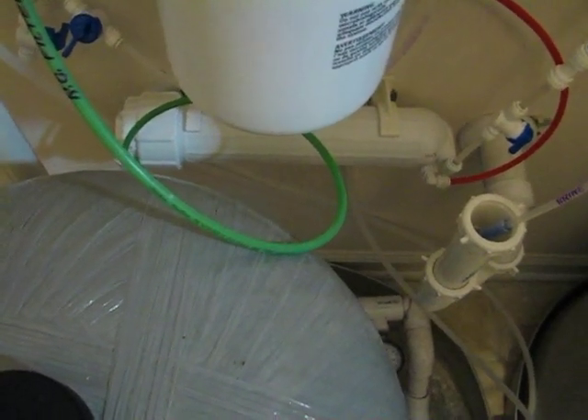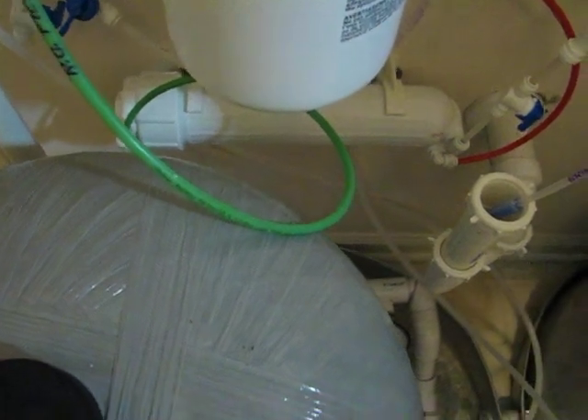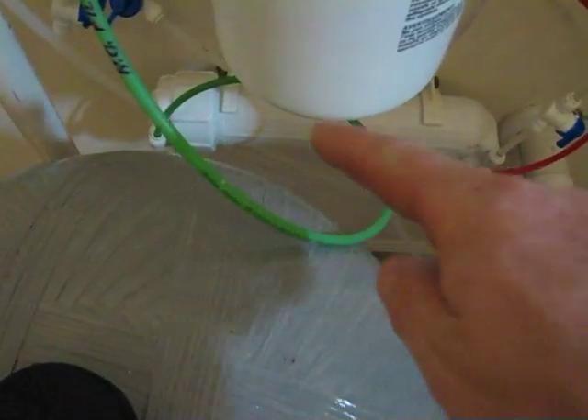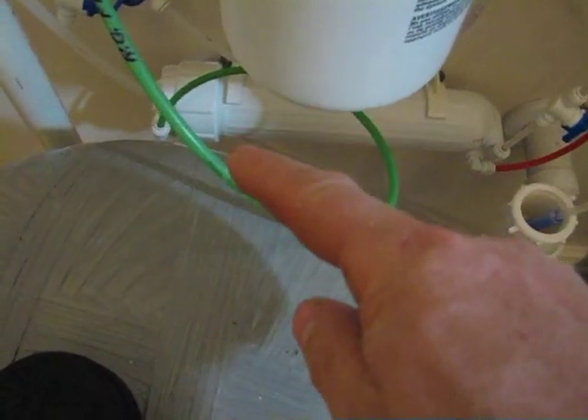The RO membrane is in that canister there, and the canister has three ports. We have a green that goes in this side — this is the water in.